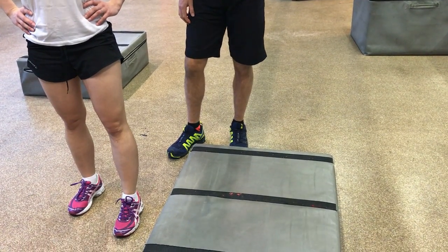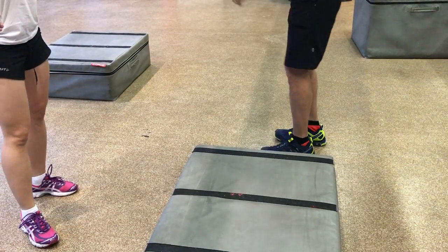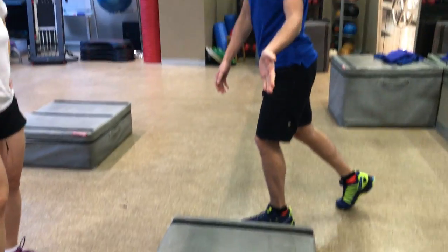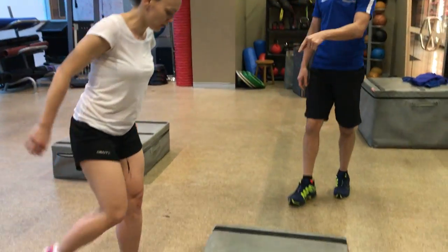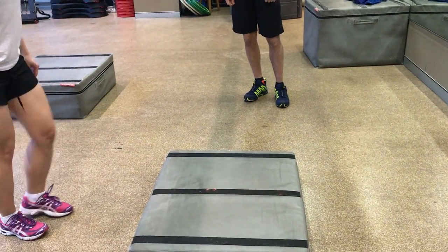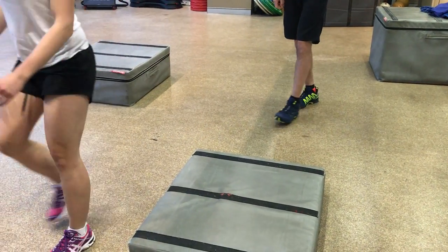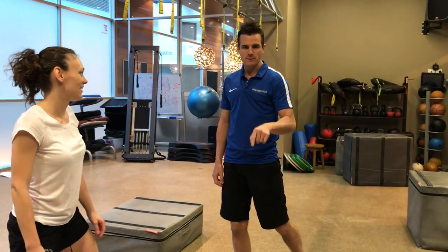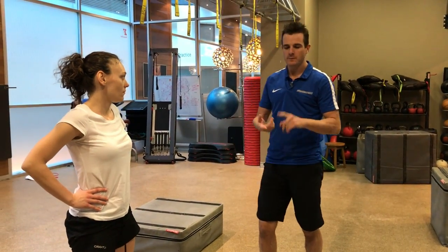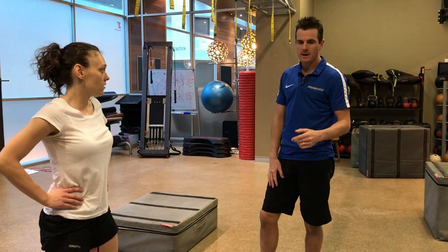She's got lateral movement and then she's got to learn to rotate — coming from one side and then trying to go 90 degrees. Going into a deep squat when making that rotational movement. Getting that movement correct will help her basketball, help her with the box jump, and hopefully prevent another injury from happening.